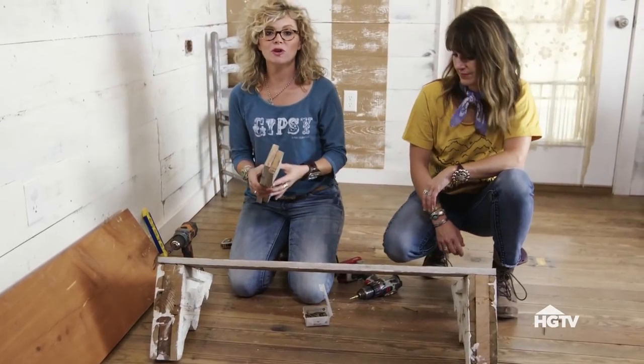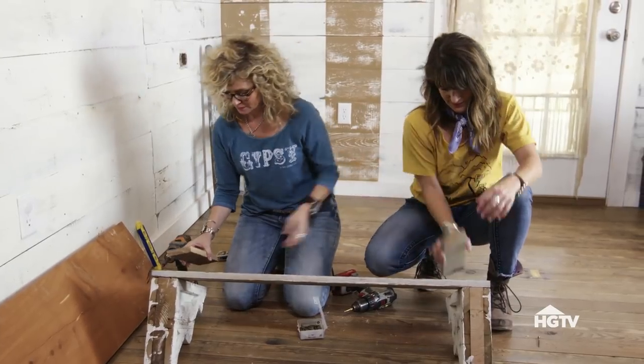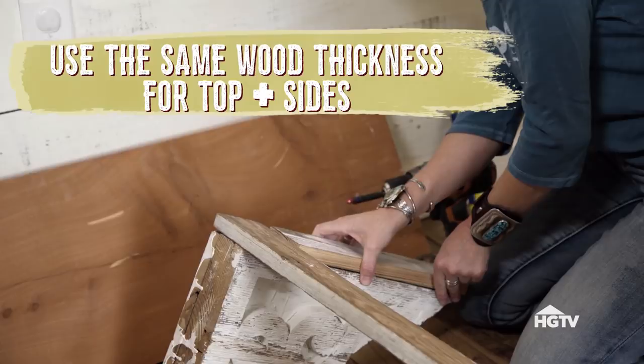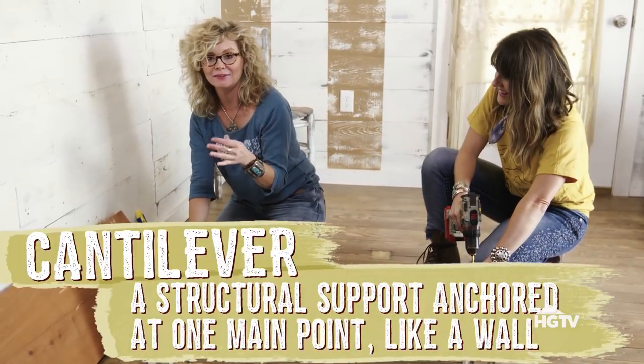The next thing we're going to do is take these small pieces of wood and attach them to the bottom of the corbels. The purpose of this is so that the corbel is flush against the wood — otherwise there would be a gap between your corbel and the wall. We need this to sit flush because the corbel will serve as kind of like a cantilever for your desktop.